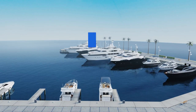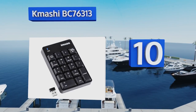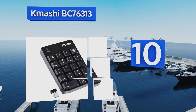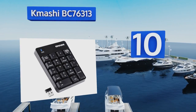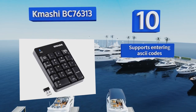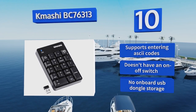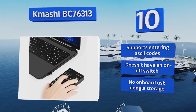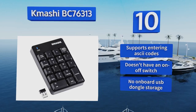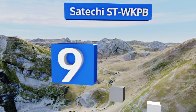Starting off our list at number 10, designed with a durable dustproof housing, the K-Meshi BC76313 is well-priced given its quality. It comes with a USB receiver that delivers up to a 10-meter wireless range, and the slip-resistant rubber base keeps it in place while you work. It supports entering ASCII codes, however it doesn't have an on/off switch and there's no on-board USB dongle storage.